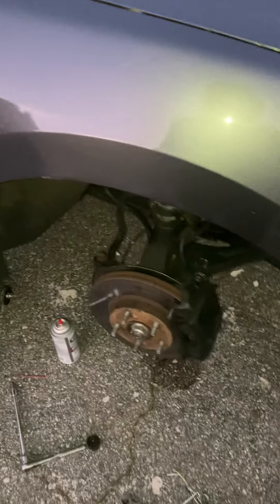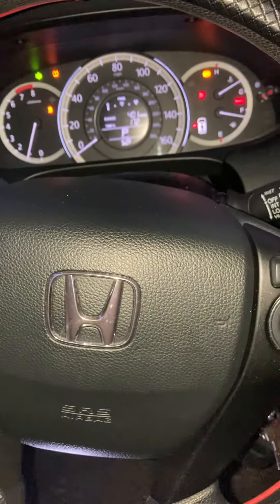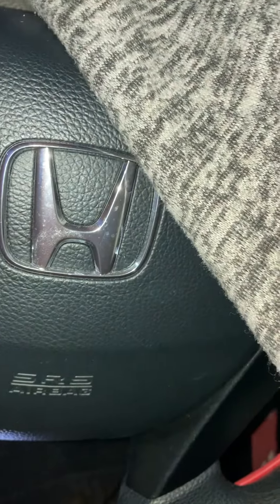I just changed my ABS sensor on a 2016 Accord — this works for 2013 through 2016. The ABS sensor is right there, size 10 millimeter to change it. I'm gonna show you how to reset your ABS light, because I got my ABS light on after the swap. I'll also show you how to reset your air pressure light and your traction light.